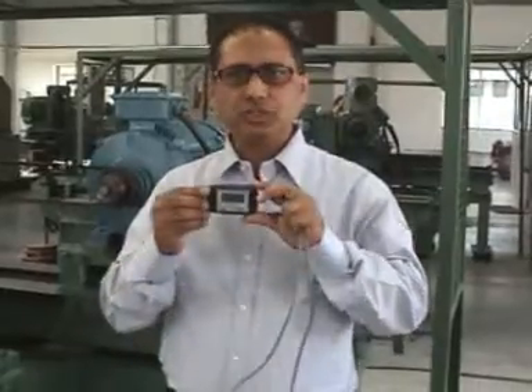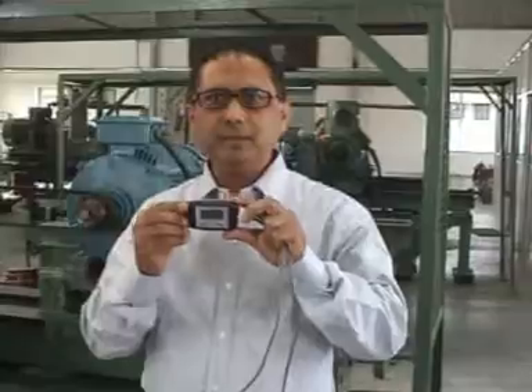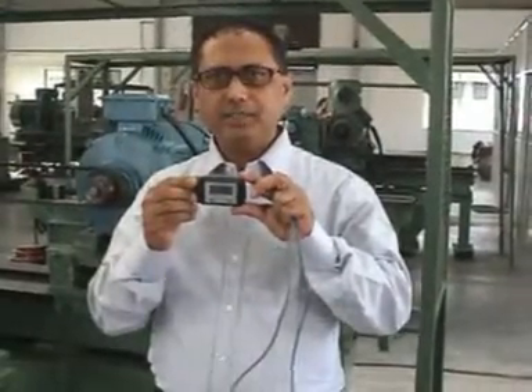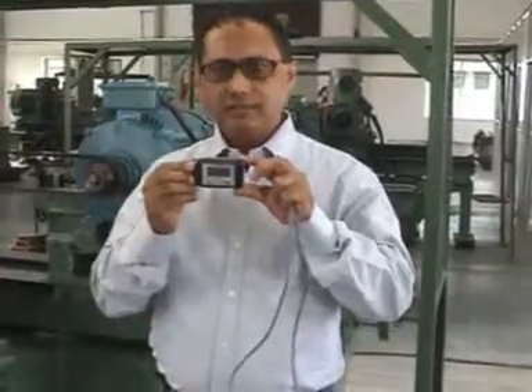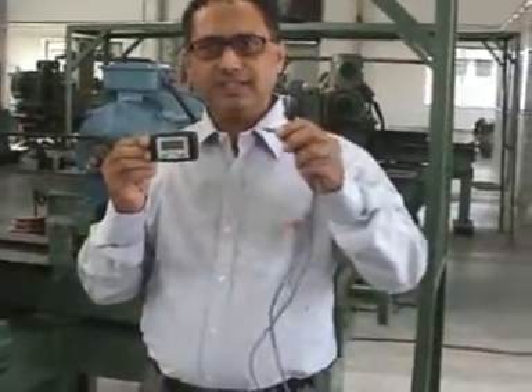We have introduced a high-tech instrument, the Digital Tension Meter, for measuring the tension on a V-belt. This instrument looks very small but does a very important, critical job. The instrument comes in two components: the main body of the instrument, and the extension cable. This instrument works on the principle of measurement of vibration frequencies.